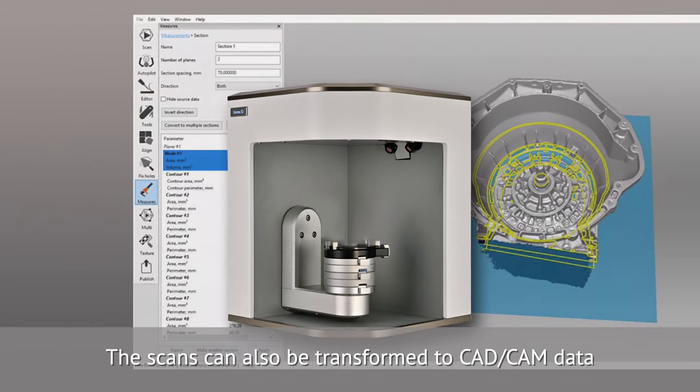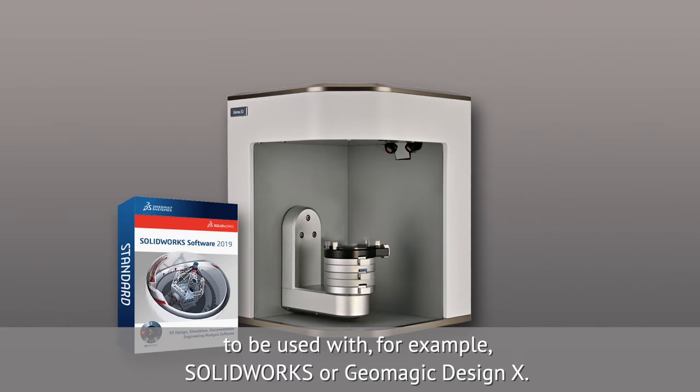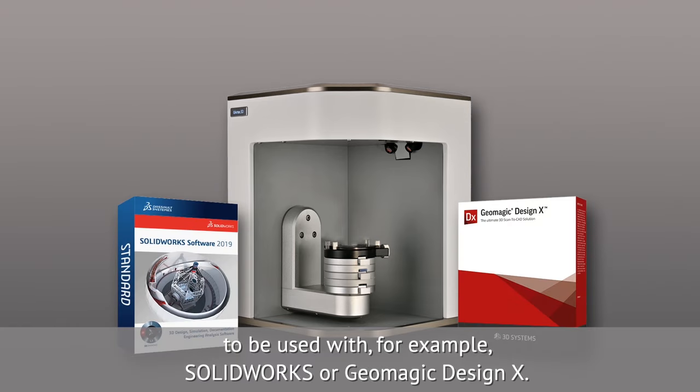The scans can also be transformed to CAD-CAM data to be used with, for example, Solidworks or Geomagic Design X.